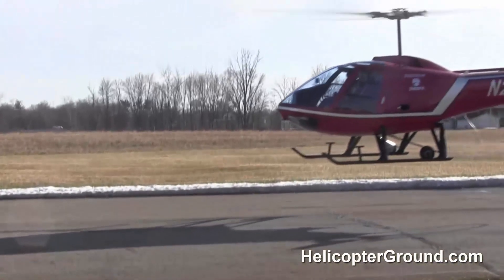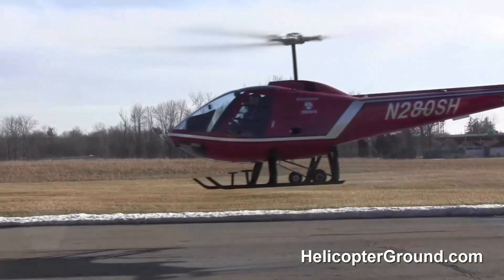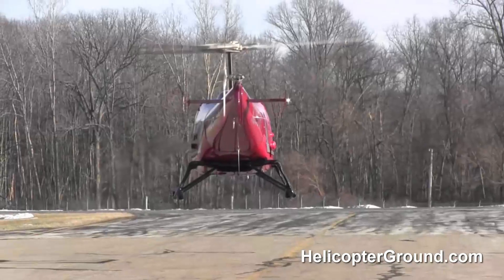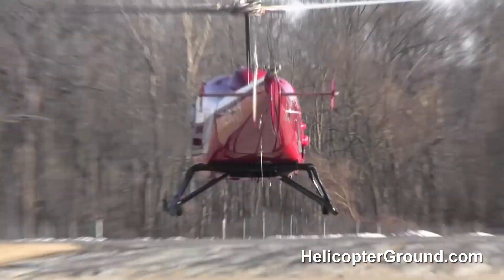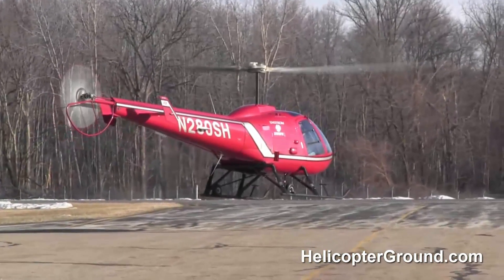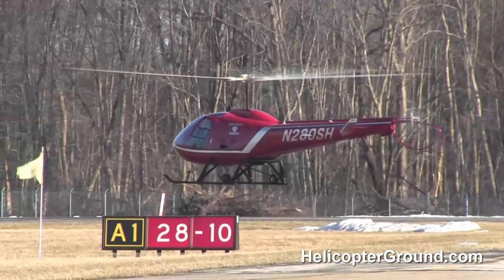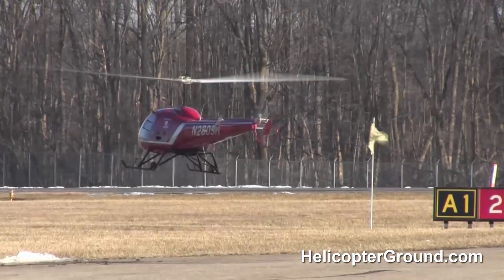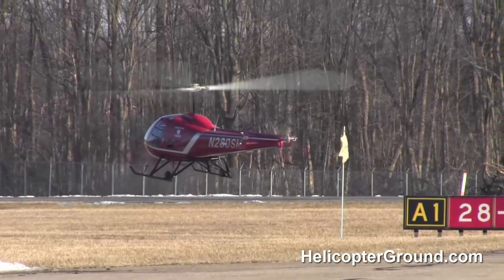I'm Kenny Keller, the creator of Helicopter Online Ground School and the author of the Amazon number one bestseller, Helicopter Checkride. What we have for you today is some hovering with one of our new students. This is one of our instructors out. This gentleman's in his maybe his second or third lesson, and he's just getting his introduction to hovering. I thought many of you would like to see what it looks like from the outside when somebody's learning to hover.